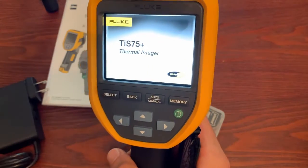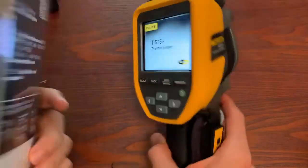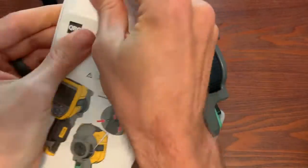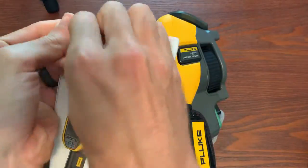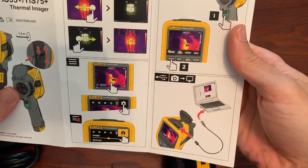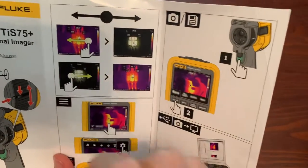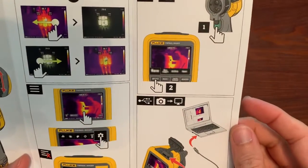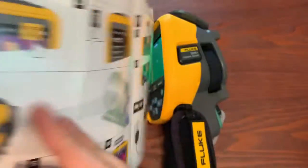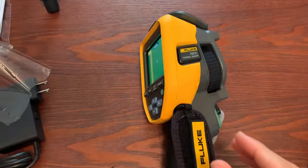Anyways, our camera is firing up. This also comes with a quick start guide — you can open that or use the full user manual. It shows you the new sliding back-and-forth for IR Fusion, which is going to be cool. Shows you how to connect, select, and take images.